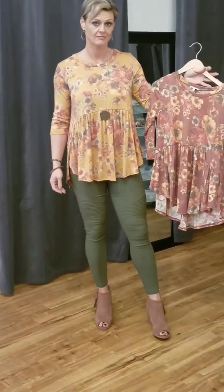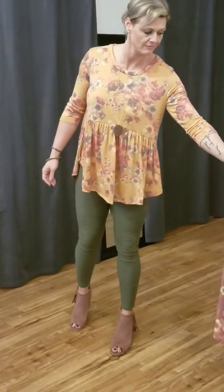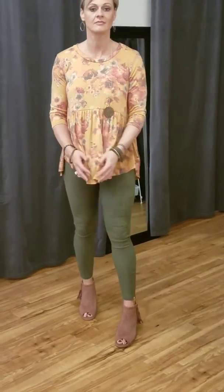This comes in small, medium, large, and extra large. If you're curvy, I wouldn't be afraid of the extra large because this brand is very roomy and typically cuts a little bigger than other brands that we get.